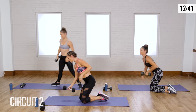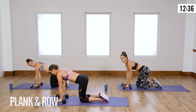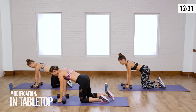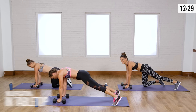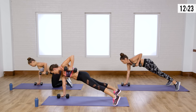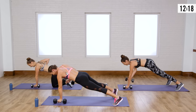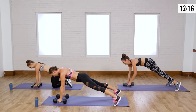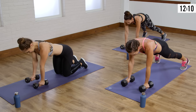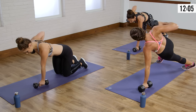Grab both weights and bring them to the floor. We're going into a plank position. If you're modifying, look at Casey — she's on all fours, hands underneath her shoulders, knees underneath her hips. We're going all the way up into a push-up position and doing a plank row. Core is nice and strong. Pull one arm up, bring the elbow back, and then slowly bring it to the floor — don't just let it drop. Exhale on the way up, and try to fight rotating your hips.